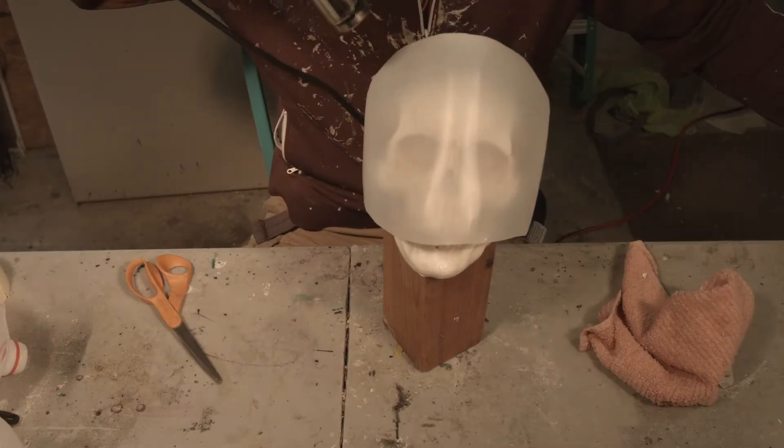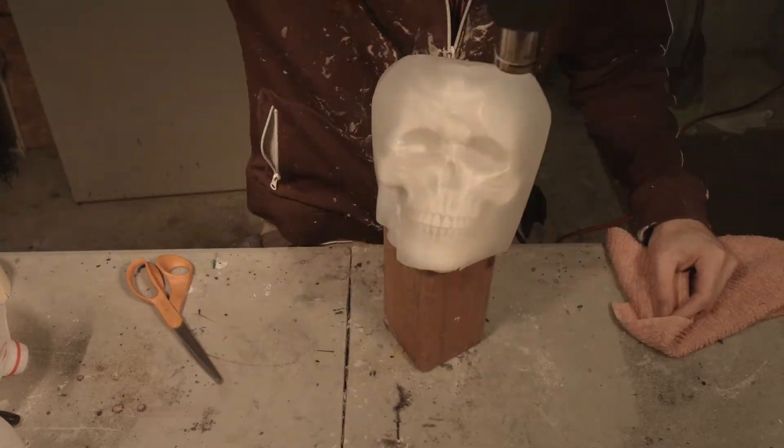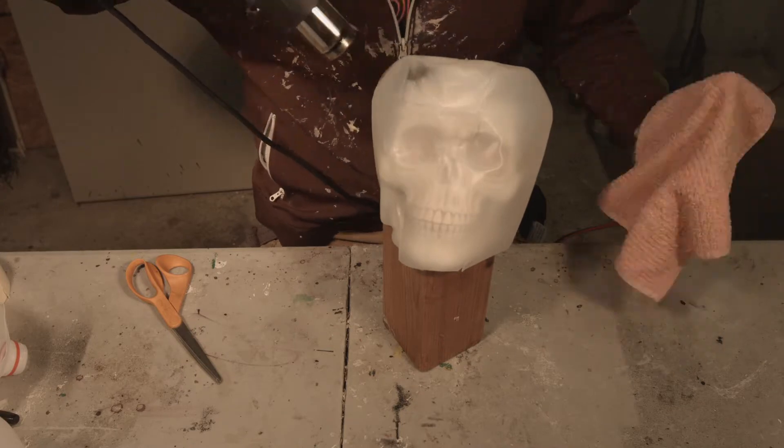Welcome to Junkyard Hunts, where we turn trash into hunts. Today, we're going to be making a skull candle.